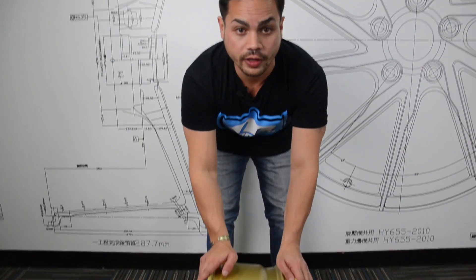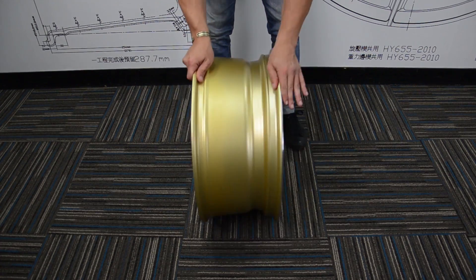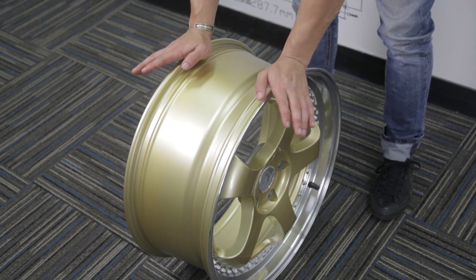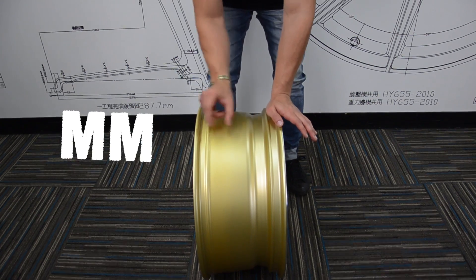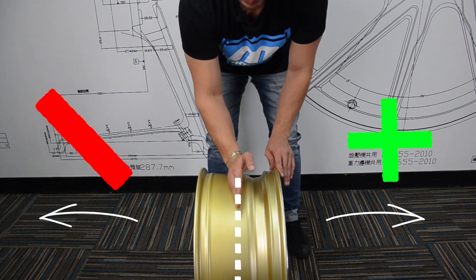The offset of the wheel is from the hub mounting surface — that's here — to the center line of the wheel, which is here. That gives the wheel a measurement in millimeters, resulting in a positive, negative, or zero offset.